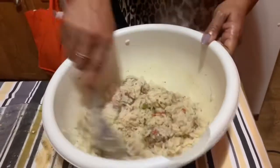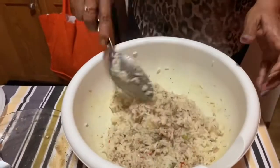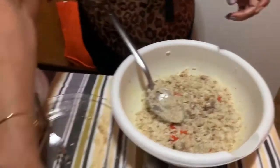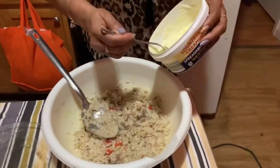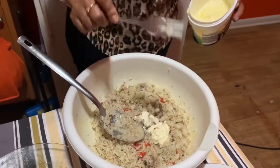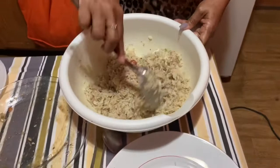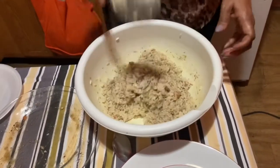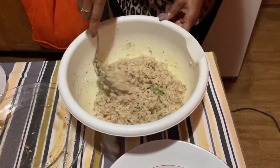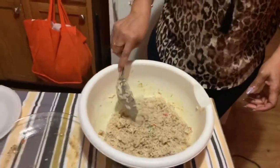As you can see it's coming together. Lastly we have the room temperature butter — just about a tablespoon. It's all being combined. We will be right back — I have to show the presentation.